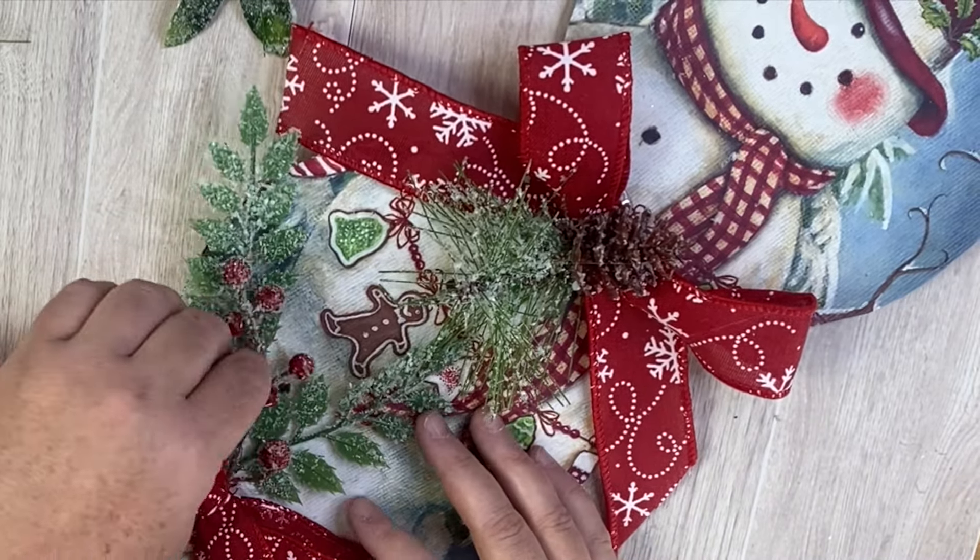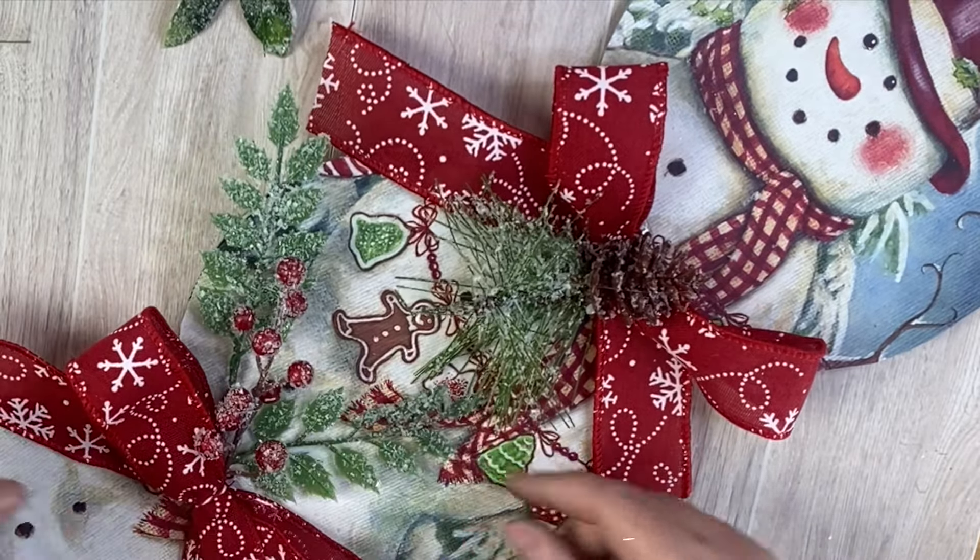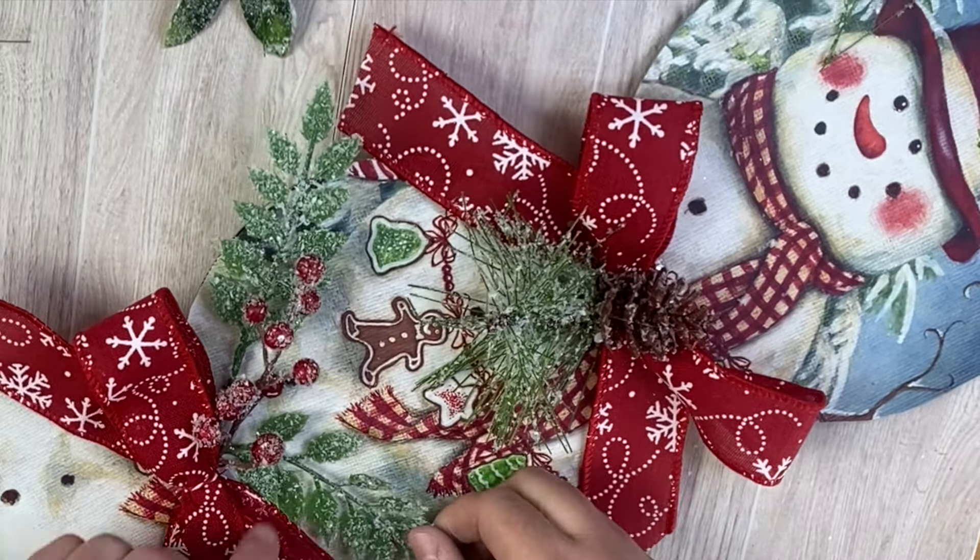I love this guy — he's super adorable. Favorite project of the day! Let me know what you guys think about this one.